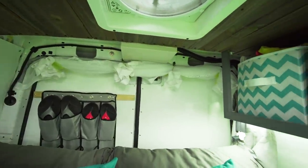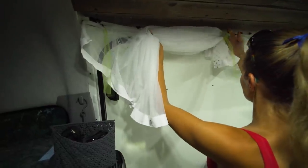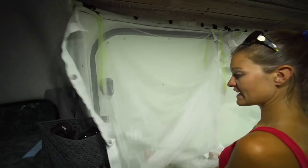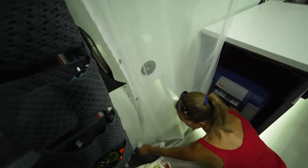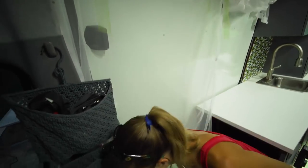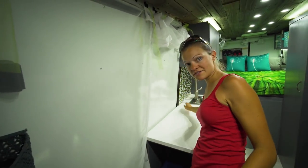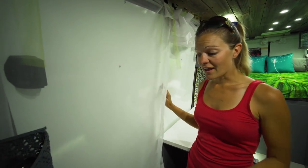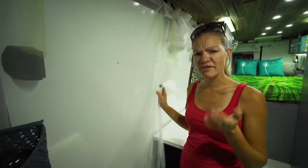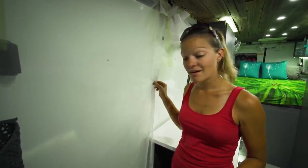A common question is about these white curtains - they don't seem to fit van life. And you're right - these are actually mosquito nets. They pull down and have magnets in the sides that magnetize to the side of the van, and these two panels magnetize together. We can open the door and let air in and enjoy the view without bugs coming inside. Nate's mom actually made these for us and they have been awesome.